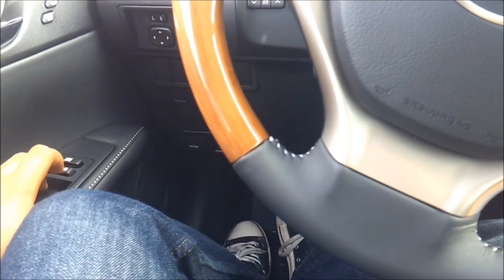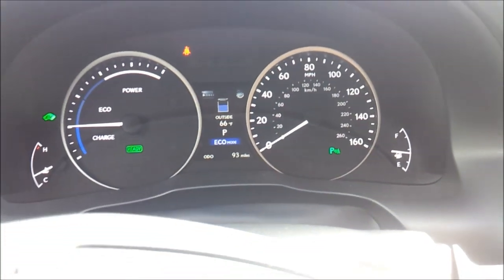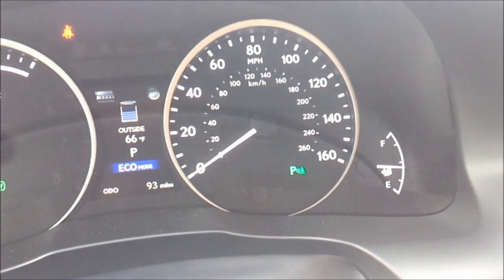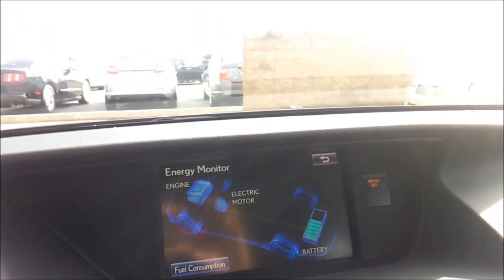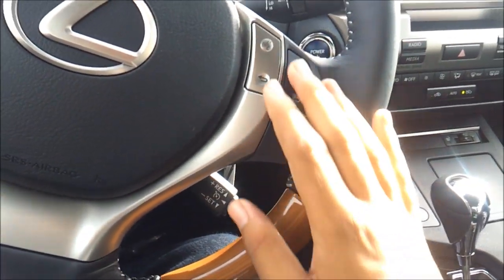Power windows, door locks, mirrors, memory seat settings for three people. Nice, clear and easy to read gauges. You have eco mode and power mode, as well as an energy monitor. Cruise control, Bluetooth, steering wheel mounted audio controls, voice recognition, and rain sensing windshield wipers.